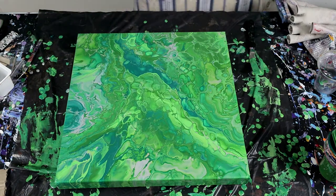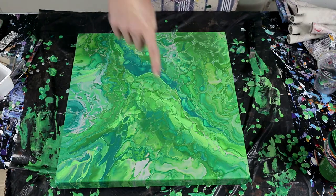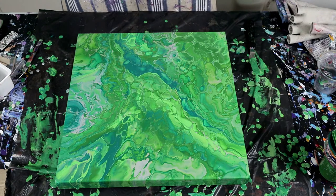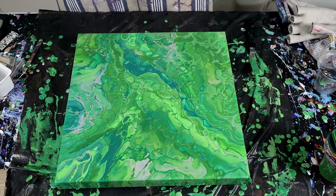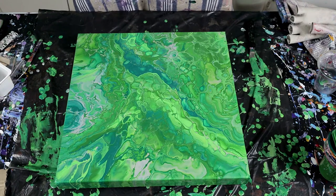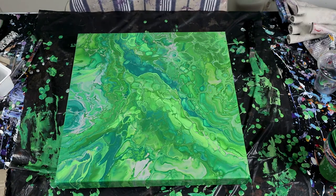There you have it guys — that is the green machine for this Thursday pour. I'm sure a few more cells are still going to come through, I can see a few developing in the darker sections, but I'm very happy with that and I think it's going to look really great in our bathroom. It's nice to get some use out of these paintings — I haven't sold any yet, so I'm sitting with about 40 of them in my outside storage room. I really need to get my website going and start selling them because canvases and paints are all quite expensive.